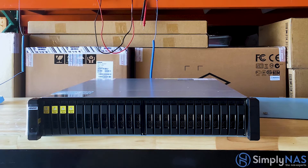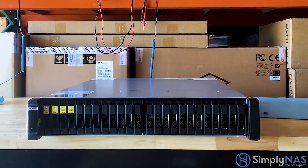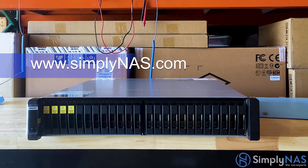We hope you've enjoyed this video. If you have, please like and subscribe for more videos like this, and turn on your notifications. For more information regarding the ES 2486 DC enterprise ZFS NAS from QNAP, feel free to email us at sales@simplyNAS.com or visit our website at www.simplyNAS.com. Thank you.